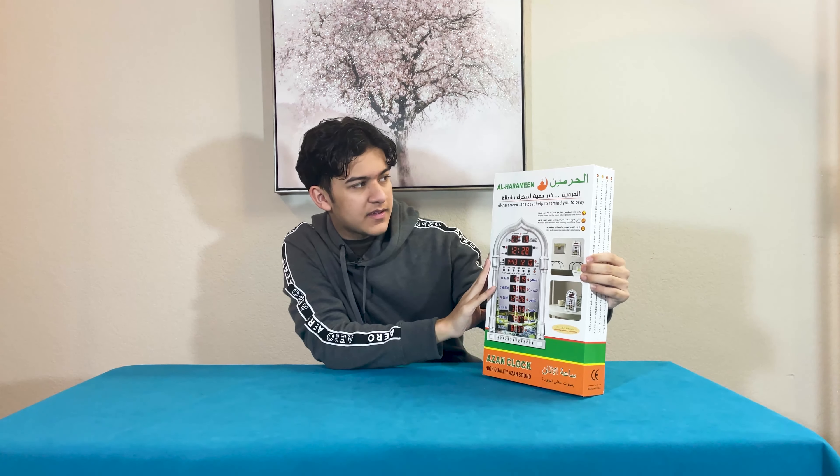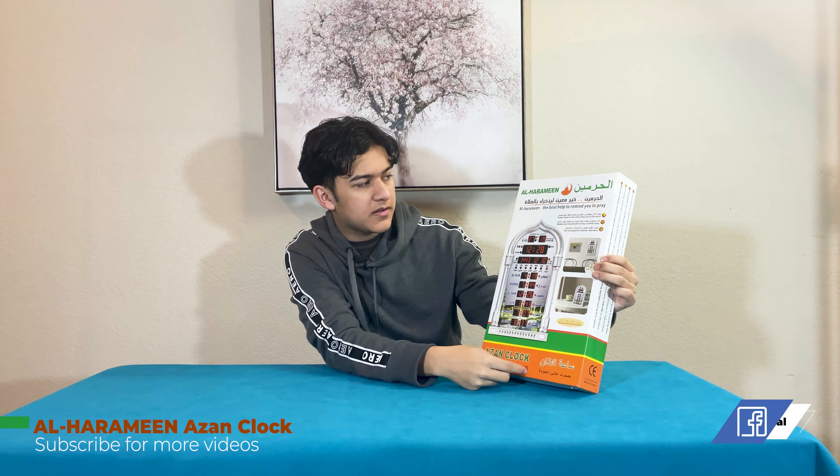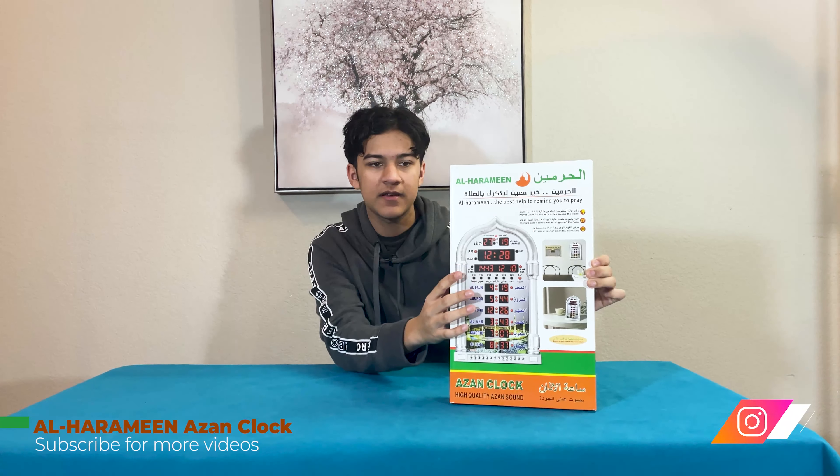Hi guys, Anik here. Welcome to K2M Unboxing and Reviews. So what we have here today is this prayer clock, Adhan clock, by Al Harameen, as you guys can see.